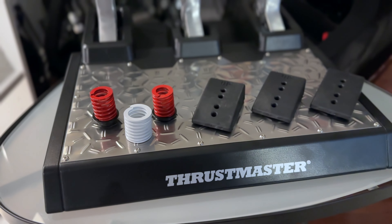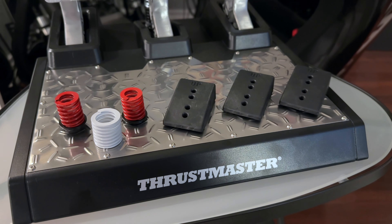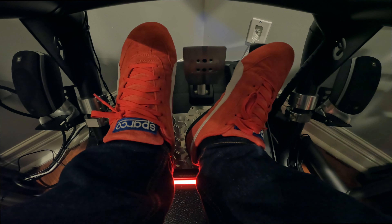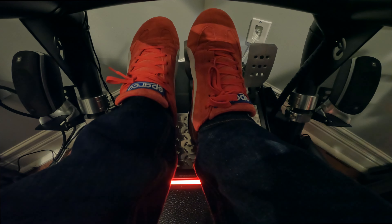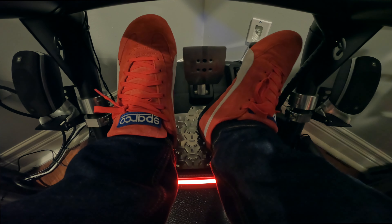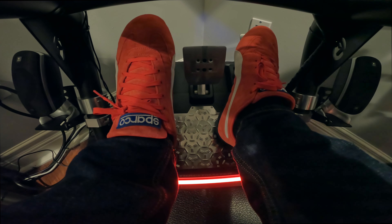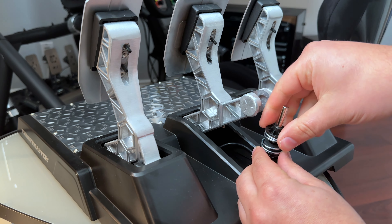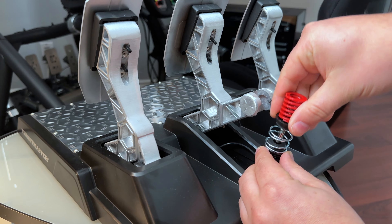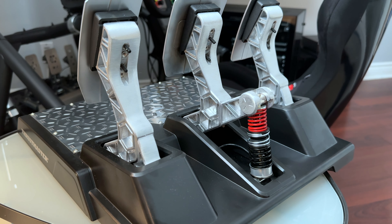Each spring varies by resistance level, and they can also be interchanged to dial in a very specific brake feel. I didn't make any adjustments to see how these felt right out of the box, and I was pretty happy with the feel. Generally I wouldn't say I like a stiffer brake pedal, but I know a lot of people do, so regardless of where you stand, I'm sure you'll be able to find your perfect setup. The overall process is straightforward: push down the spring at the back of the brake pedal to disconnect it from its slot, remove the spring and replace it with the one you want to use, put it back in place and you're off to the races.